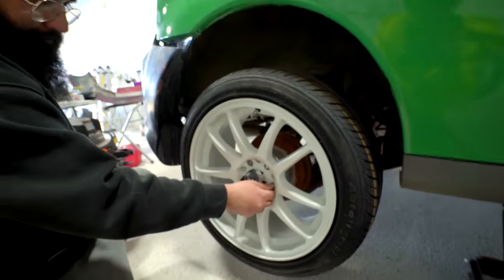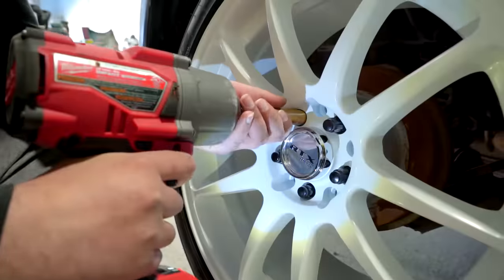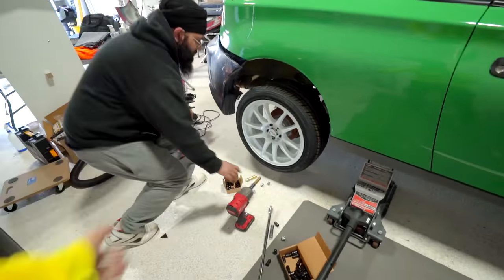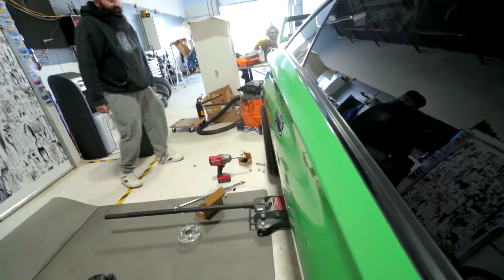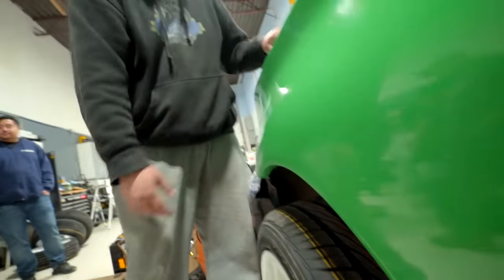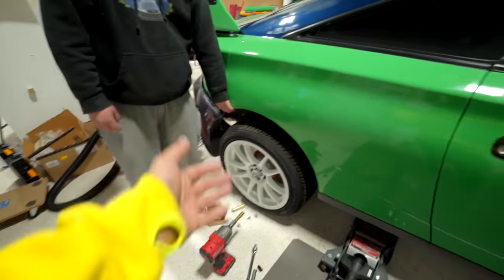Moment of truth — oh, look at that! Sticking out like an inch further than the body — I love it! Looks good to me. Let's put on the rest of the wheels. We'll probably need pull-overs and then use the fender roller. Let's camber the heck out of this thing. It depends how low we go — I still want it to be semi-drivable.